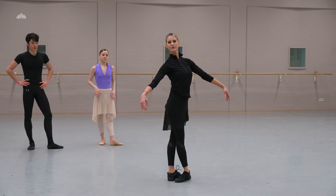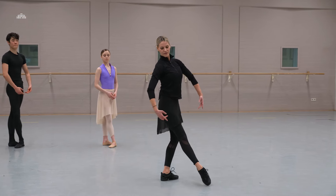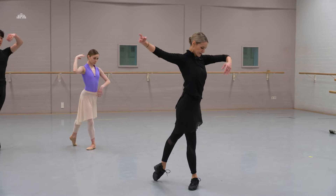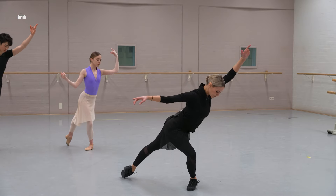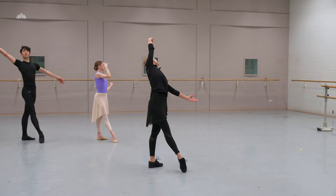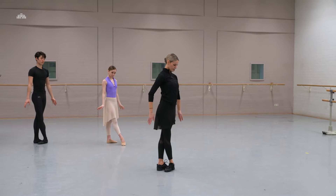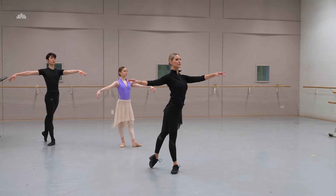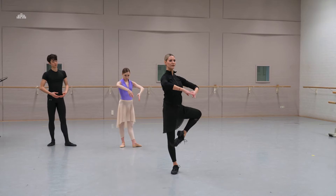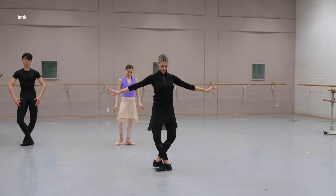We move on to the adage, and we start with the shift of the weight we have done in the previous barre that you might have seen on the channel. In closing fifth, allongé and we stay down. We go one — plié front and up, shift the weight down, to the back, to the side, to the side and open, close. Tendu back, stay two counts and up, up, retiré, stretch, plié, pas de bourrée, en face.